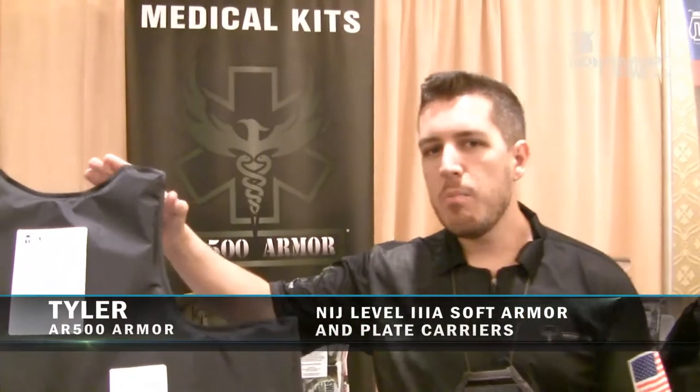I'm Tyler with AR500 Armor. Today we're at SHOT Show 2016, and we're going to cover our new Peacekeeper line, which is a 3A balance panel system.